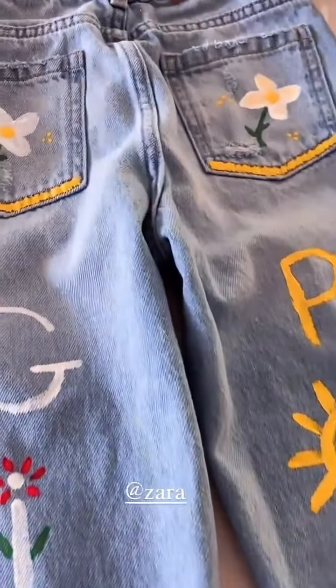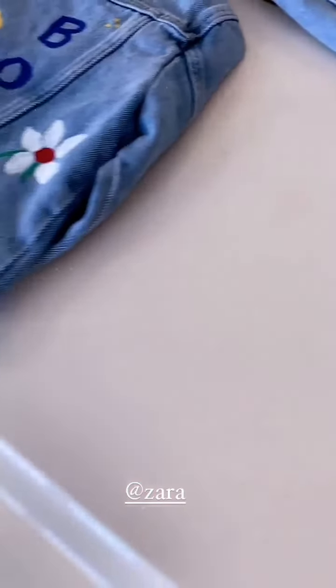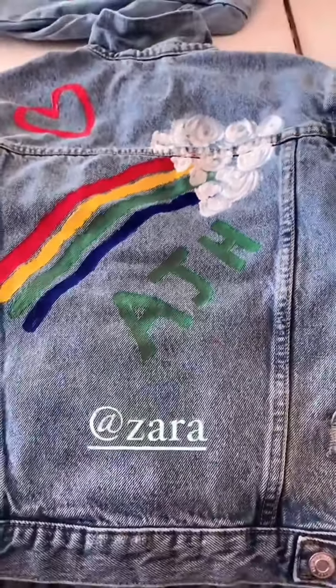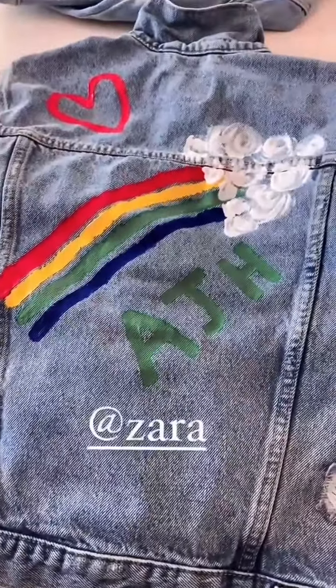I just love it so much — you get to be so creative. All you have to do is wash them first, dry them, paint, and then seal them. And here's the back of Autumn's jacket — yay! I'll show you guys the front when they're all done. So fun!